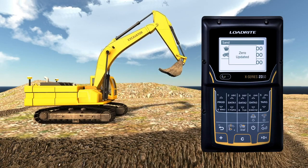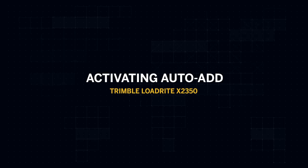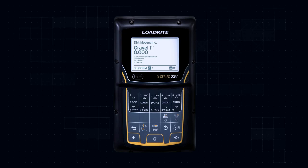Your scale has now been zeroed. The weighing system can be set up to automatically add a bucket load when lifted past the trigger level, meaning you don't need to press Add after lifting each load. To activate Auto-Add, hold down the Add button and press Enter.